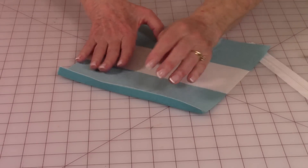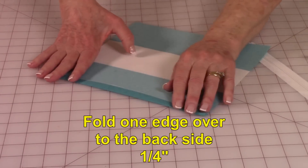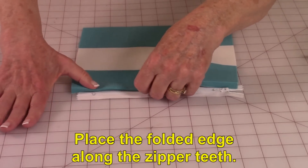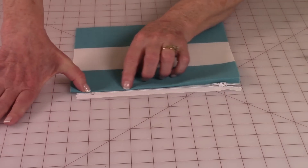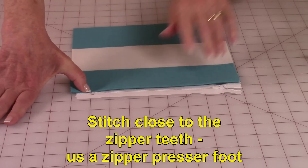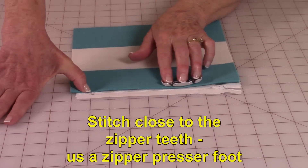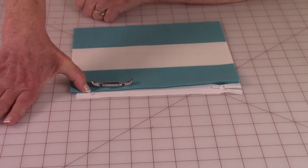For your pocket fabric, fold one edge over about a quarter inch to half inch. Then take your zipper and place it on one side, centering it on your fabric. Stitch along this edge. When you're stitching, make sure you put on your zipper foot so that you can easily get close to that edge without rocking back and forth over the zipper itself.